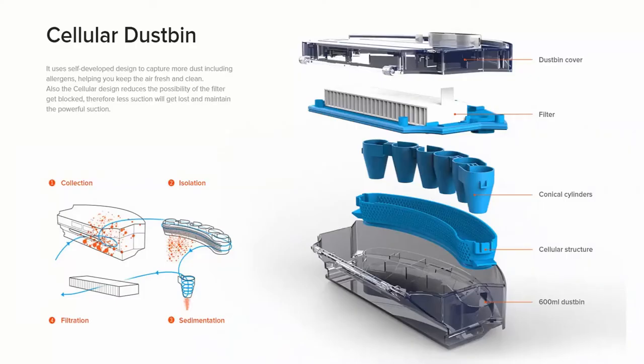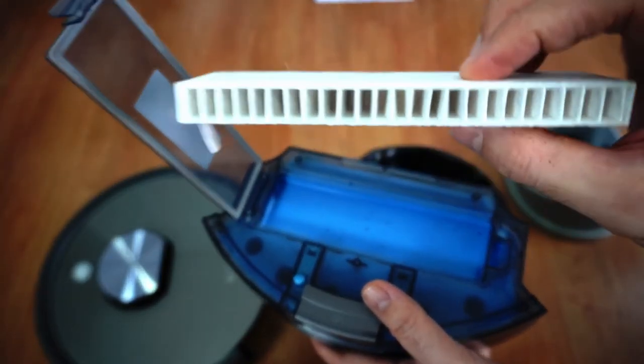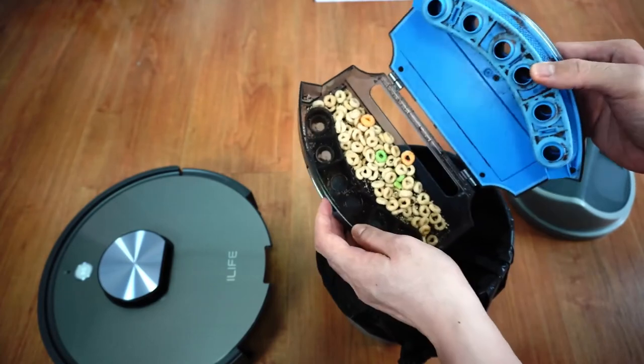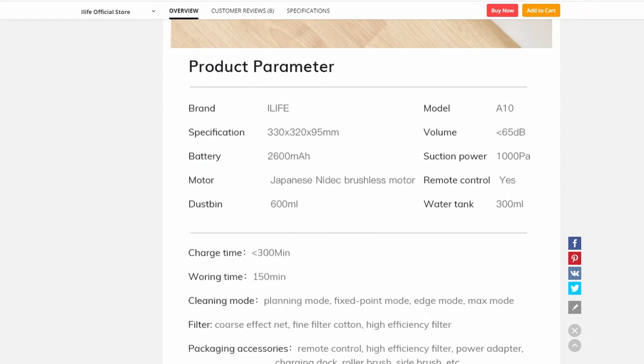iLife says the A10 has a cellular dustbin with conical cylinders that protects the filter from getting clogged, and based on tests this claim seems valid as the filter wasn't as dirty as other brands after a series of cleaning tests. The dustbin loads from the back and with the top opening is easier to empty. According to the AliExpress product page, it can hold up to 600ml of dirt, so it's above average.